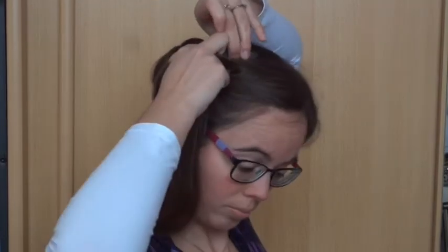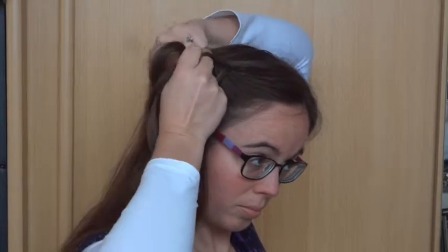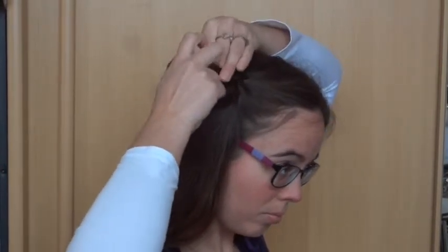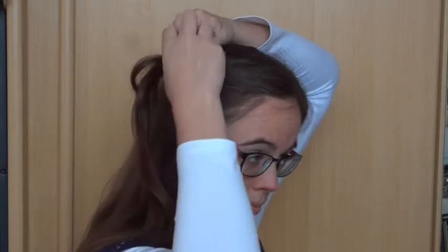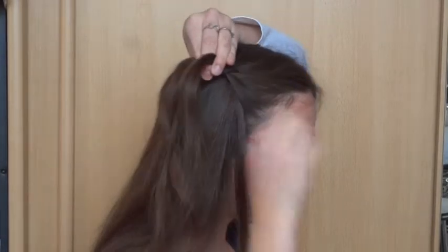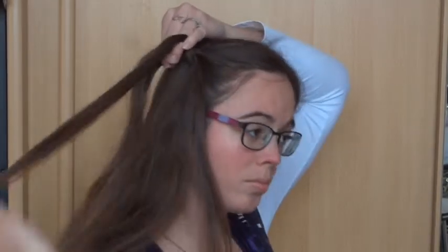Now add some hair to the top strand, then cross it under and over. Drop your bottom strand, replace it with a new strand, and cross this new strand over and under.